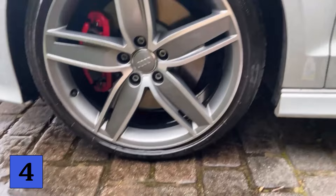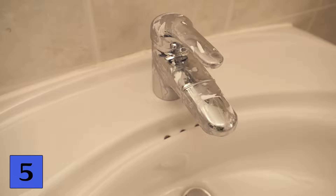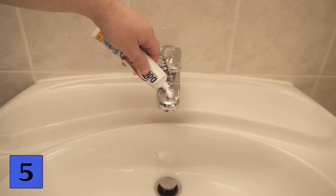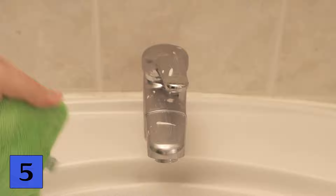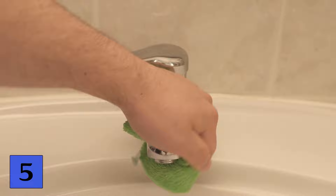Since we can clean wonderfully with toothpaste, we can even use it on our tap. Stainless steel surfaces in particular can be cleaned wonderfully with toothpaste. Take a very small amount of toothpaste, spread it on your tap, and this also works if the tap is heavily calcified or dirty. Grab a microfiber cloth and spread the toothpaste over the entire tap so there is some everywhere. Let it soak in for 10 minutes, then wet the cloth and wipe it over the entire tap again to remove all residue. You will see that the tap now shines much better than before.